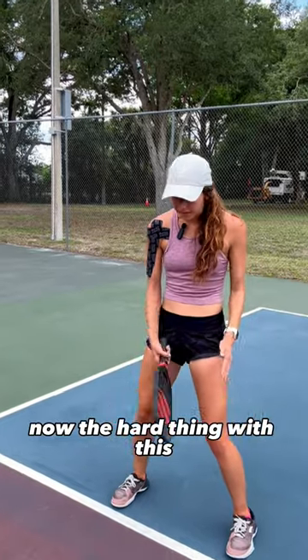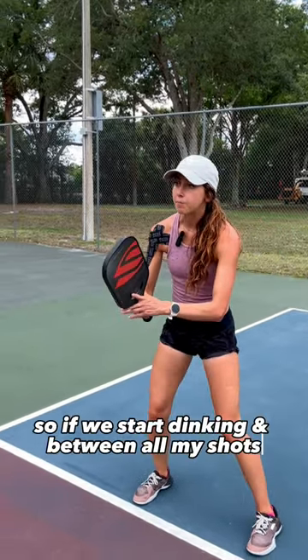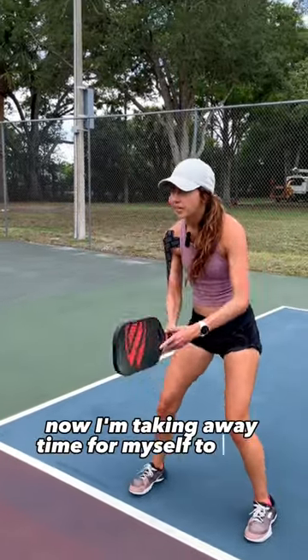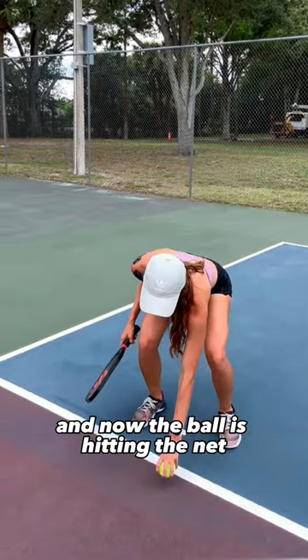The hard thing with this is when your paddle's down here, you're taking away your reaction time for the next ball coming. So if we start dinking, and in between all my shots I let my paddle just fall, I am taking away time for myself to react, and I'm more apt to take a step back — and now the ball's hitting the net.